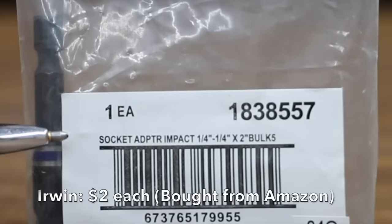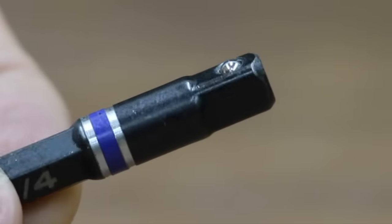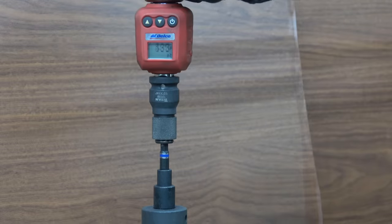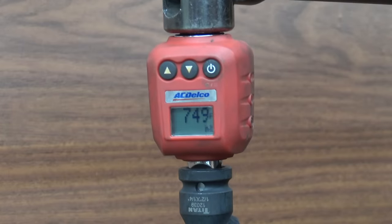At a price of $2 per socket adapter is the Irwin brand. The Irwin brand is designed for use with impact tools, made in China. The Irwin came in at 749 inch pounds — a decent performance, but not enough to move into the lead.